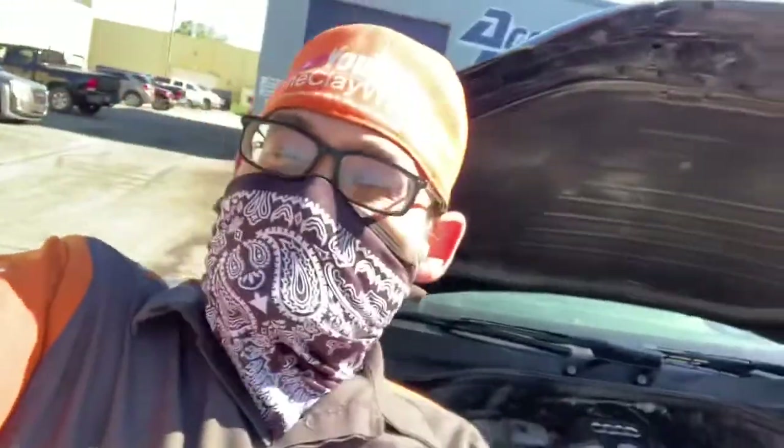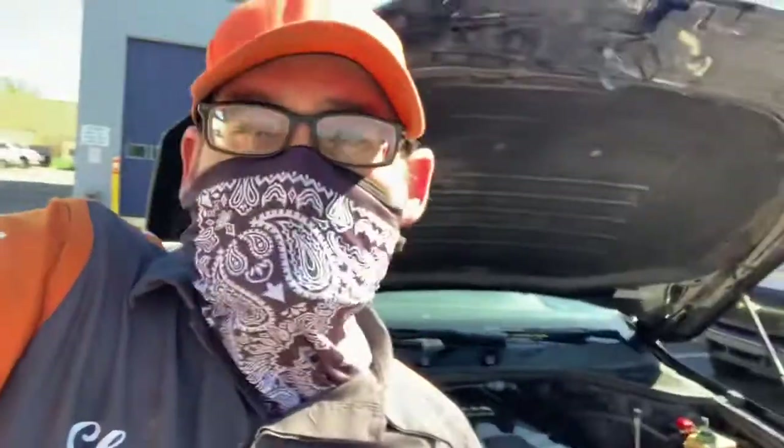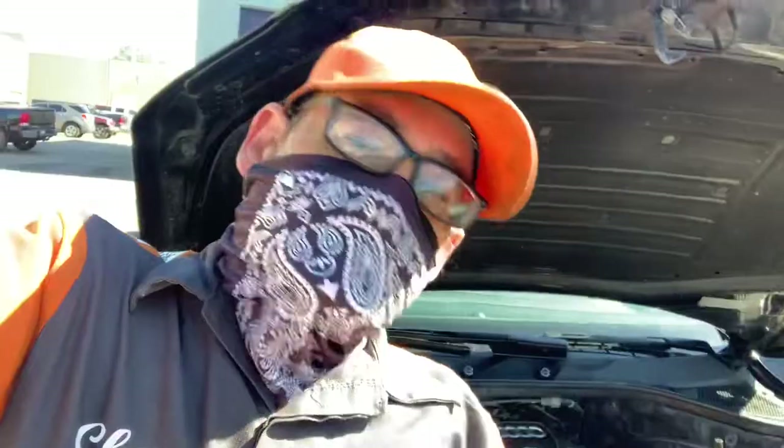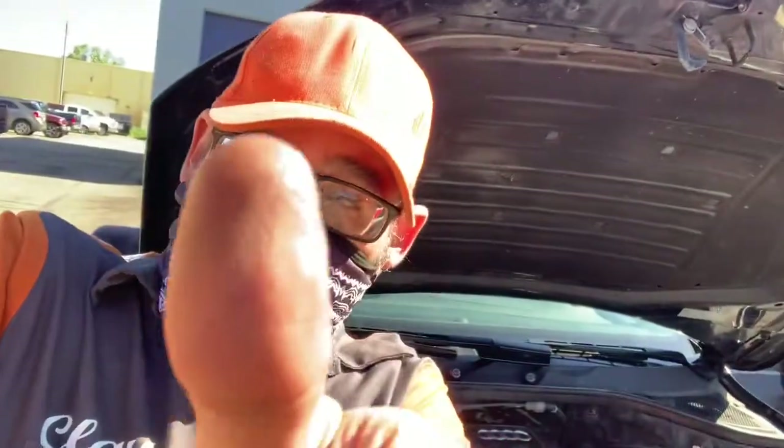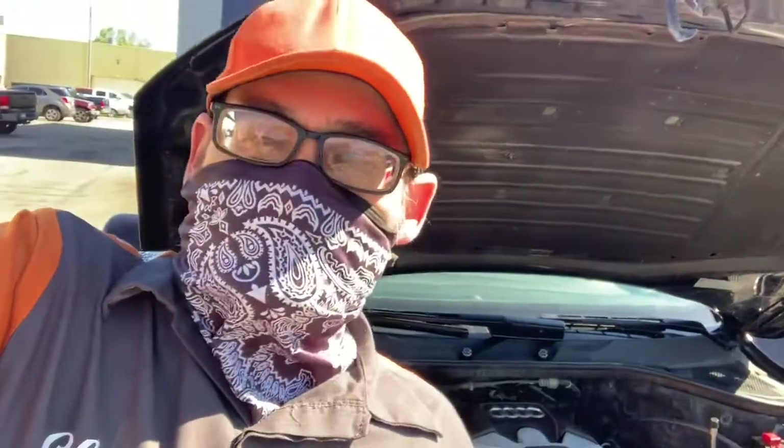Hey, what's happening folks? This is Clay with Clay's AC and Auto Repair and Accurate Engines here in Grand Rapids, Michigan, and you're watching the Clay Way. If this video is helpful, please consider subscribing, clicking the notification, sharing my videos, giving me that sweet old thumbs up. And if you've got a question for me, you can hit me up on Clay's AC and Auto Repair on Facebook Messenger — I'll certainly try to help you with your automotive questions.